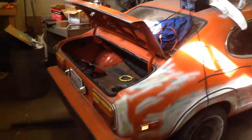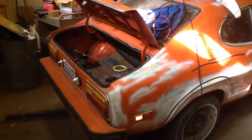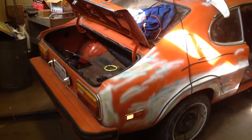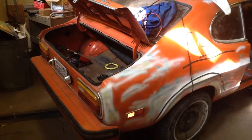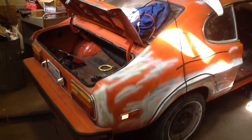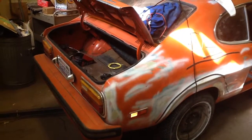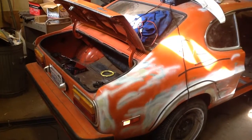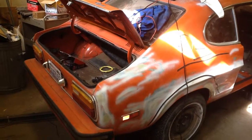This is a walk around of the '74 Capri that I'm working on turning into a Capri Parana, which is a South African version of the Capri that had a V8 in it. Just a walk around to show what we found for $300 and what we're working on now.